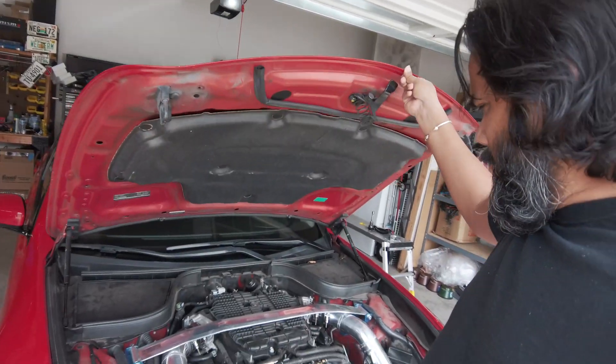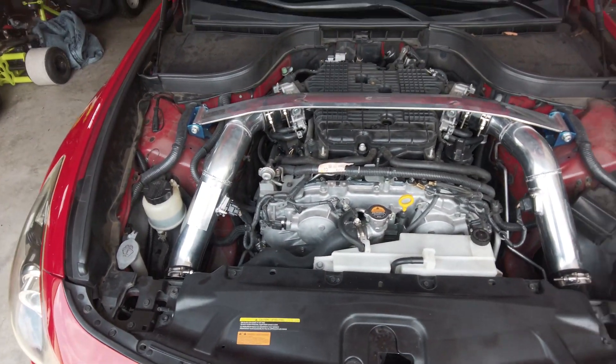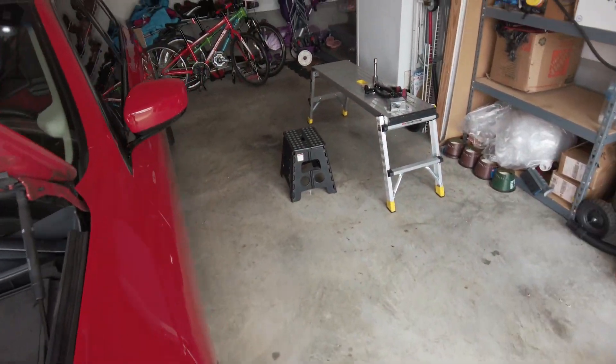Welcome guys, how's it going? Today we're going to deal with three big misconceptions when installing three-inch engine intakes. Let's look at what we need to take care of first.